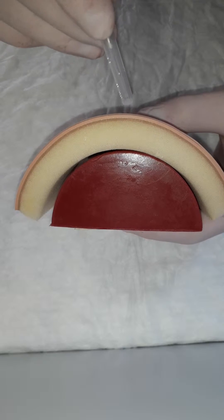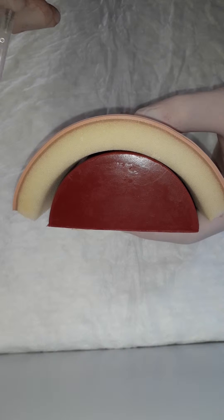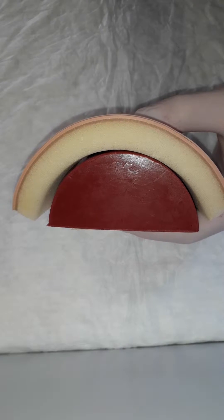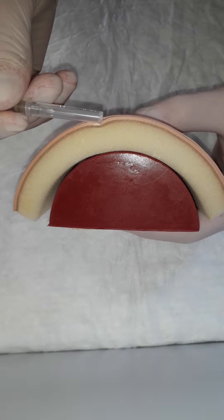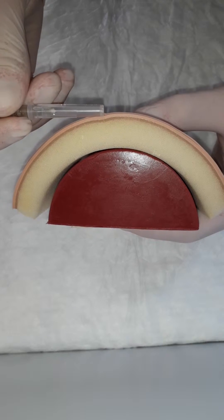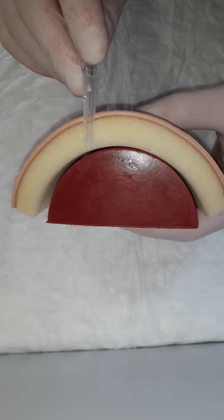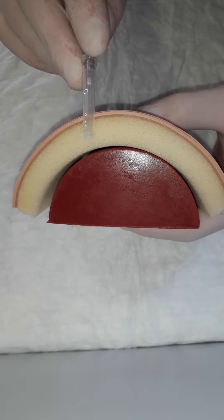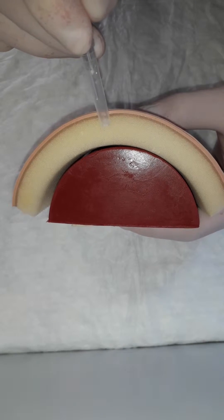So it's very, very thin. When we try to inject our medication intracutaneously, we will use a very narrow angle — just 10 degrees. Why? Because if you increase your angle to, let's say, 45 or 90 degrees, your needle tip is already at the level of subcutaneous tissue, which is a mistake.